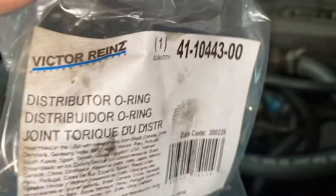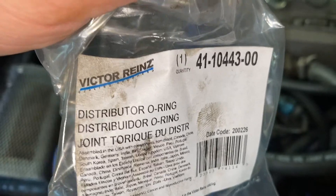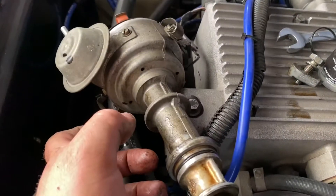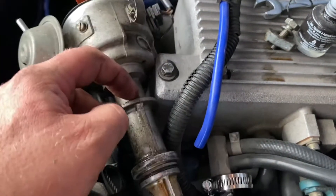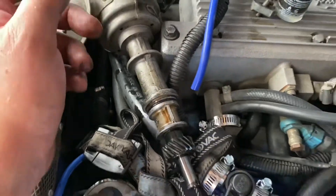I got mine from AutoZone — basically went by '2.8 Ford motor.' But if you want the part number, I'll show it on screen. With that said, replace the rubber, clean whatever needs cleaning, then stop this video, watch it in reverse, and put everything back.